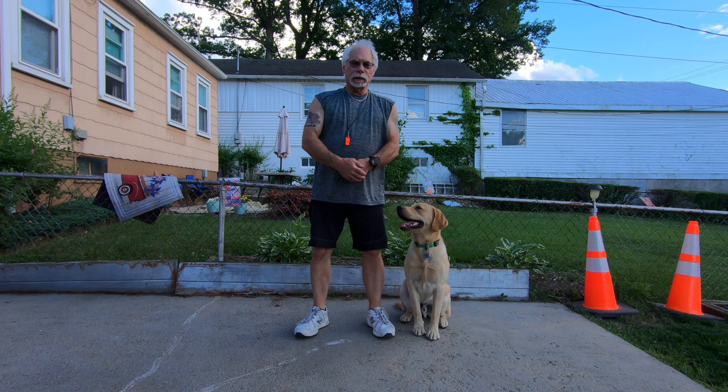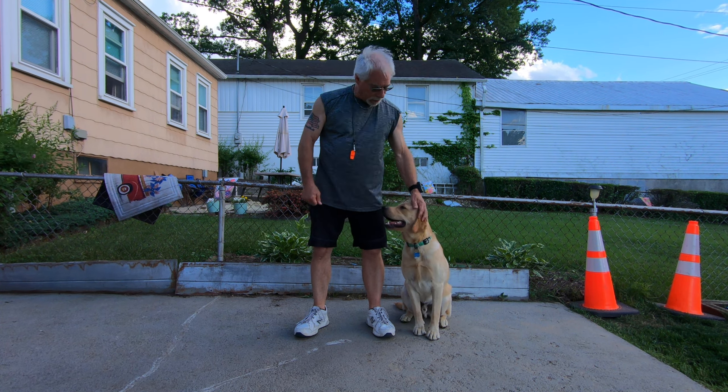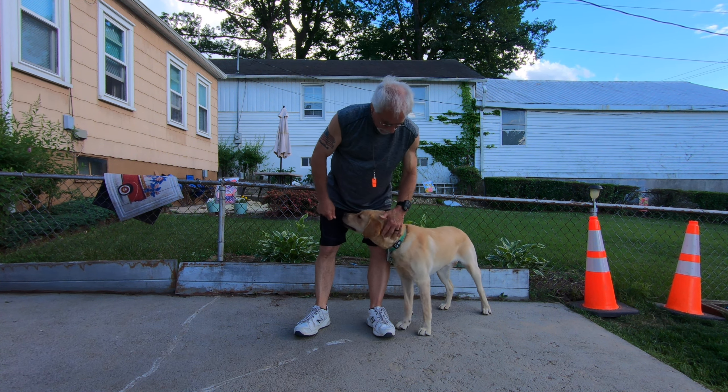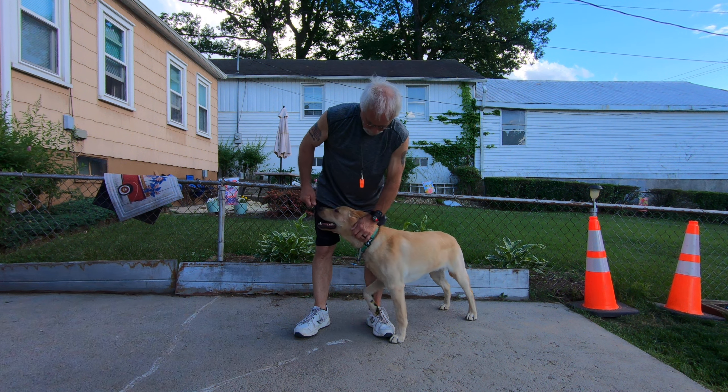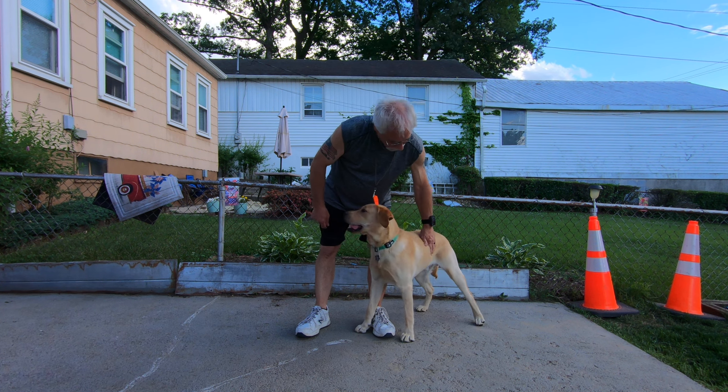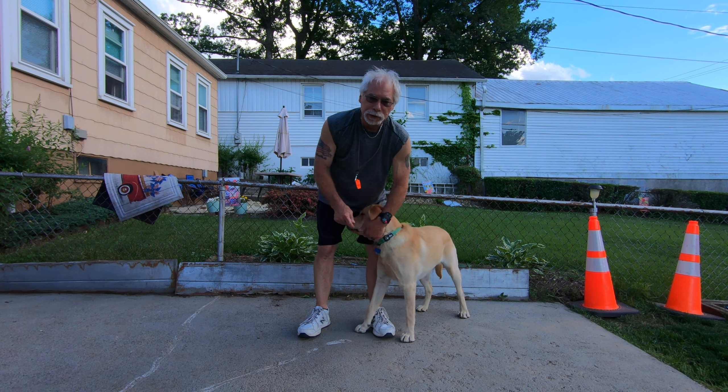Hey folks, this is Mike from Guns and Hunting. Just got done cutting the grass and thought I'd make a quick video. My protege here is a 10-month-old lab pup named Cody. Going to make a little video on teaching your dog how to sit.